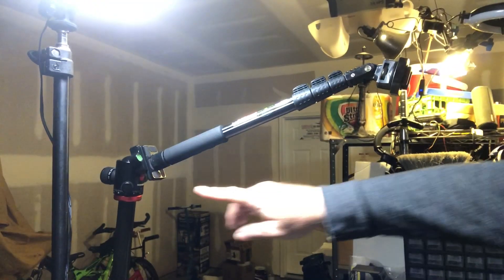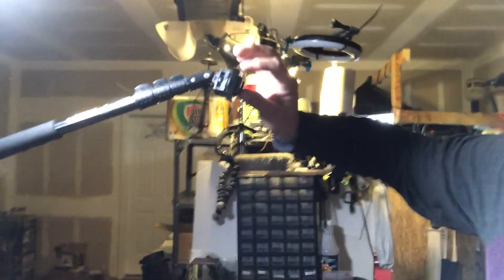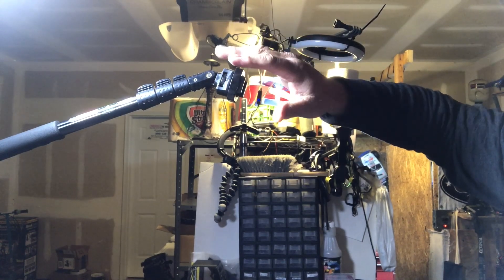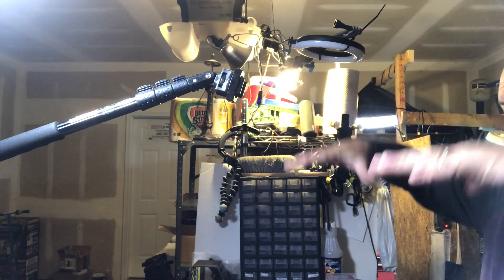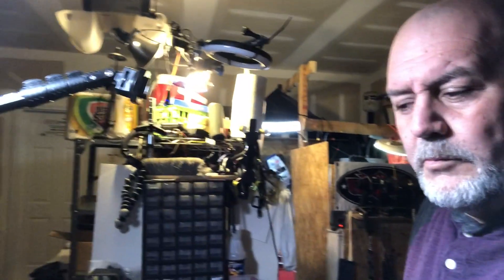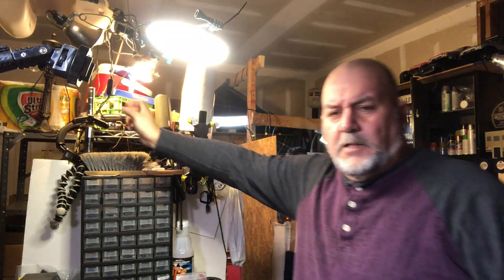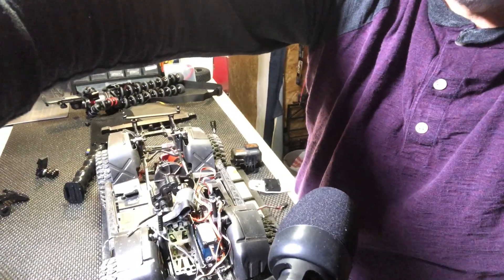One of my tripods I use has this extender arm here, and this is where the GoPro goes on top. This can extend really far out too. I've also got lighting up here — I use this light to shine straight down, which is bright, and then a few lights that will brighten up the stand.